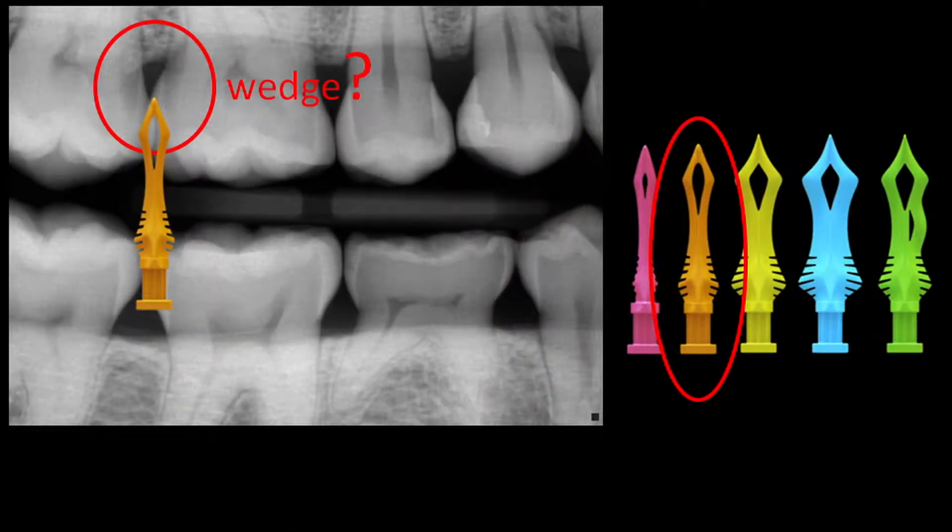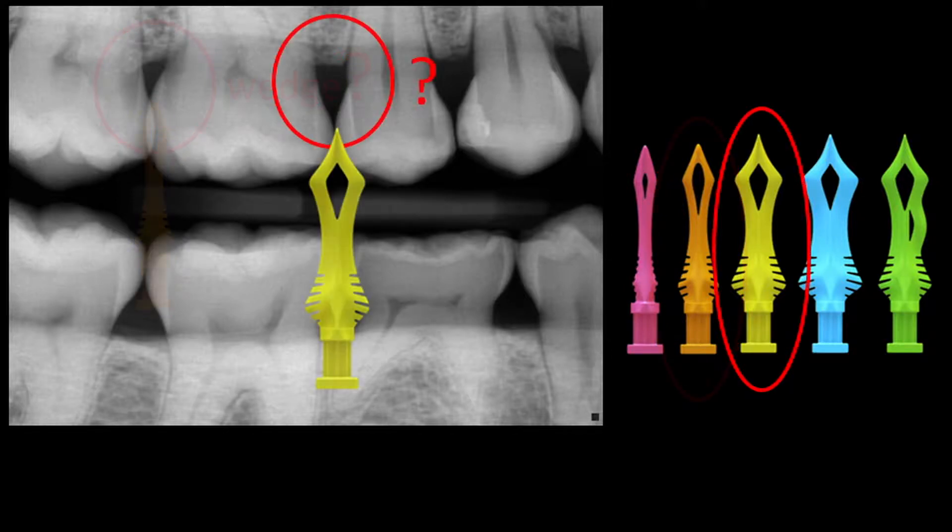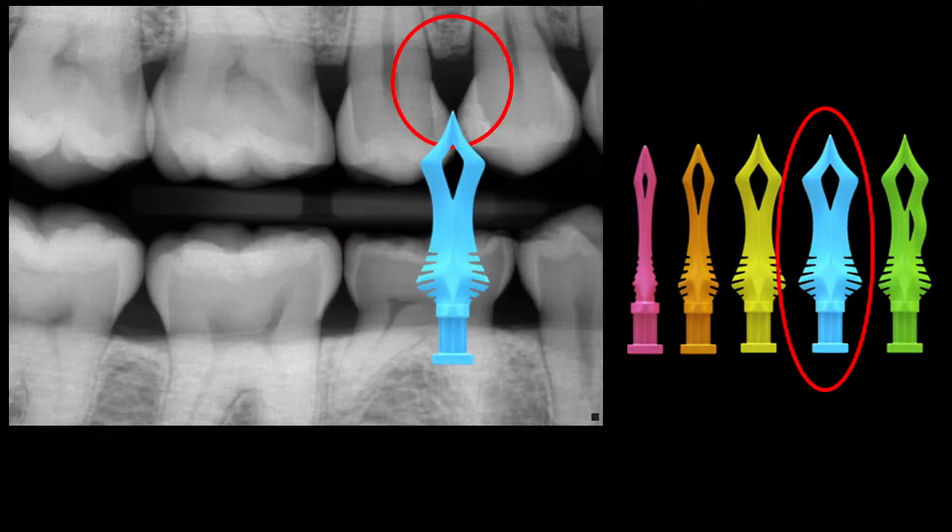Let's take a look at the next case. Right here, what wedge would I use? Probably a medium. Even though it looks like there's lots of space, look at the crestal bone — it's quite high. Let's look at the next case. How about this space? Probably a yellow or large diamond wedge. Let's look at the next space — right here, probably the blue or extra large diamond wedge.